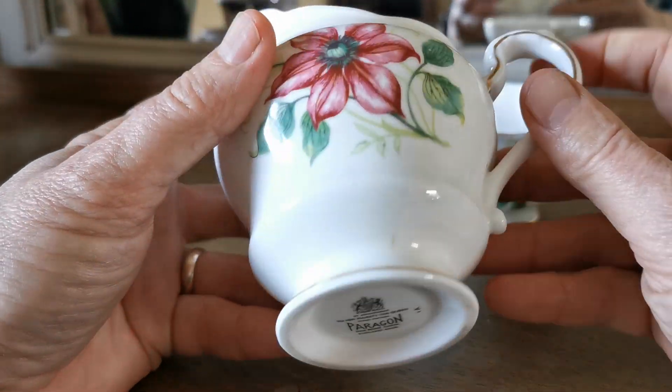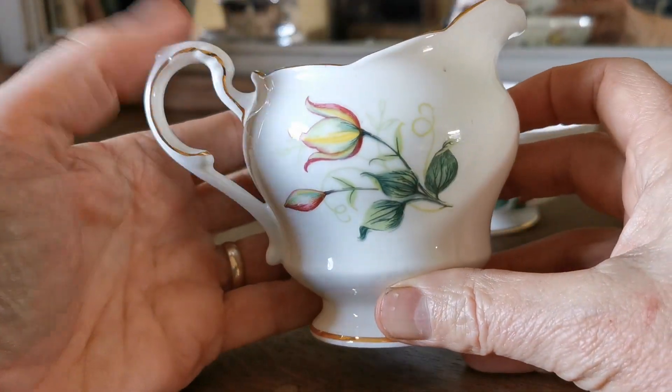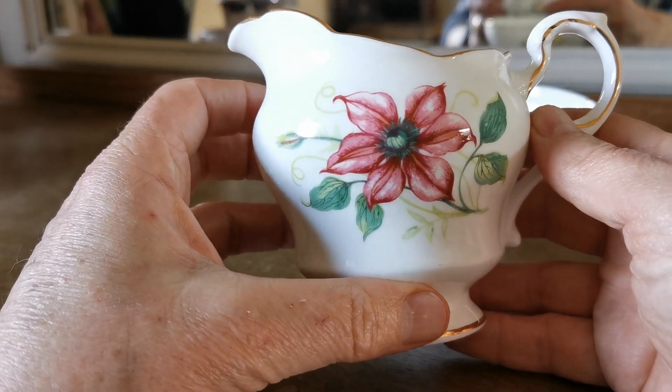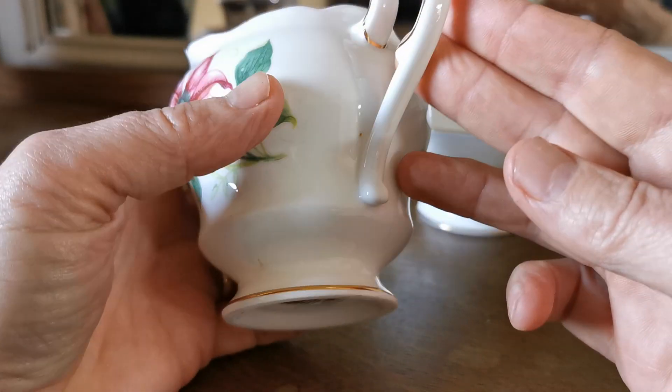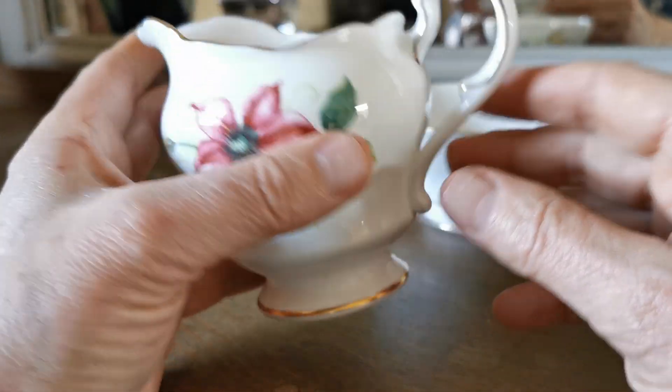This is a half-pint milk jug with identical Paragon china marks. There's a reverse panel of decoration on the back with buds, as opposed to the open pink clematis flower on the front. Again, lovely detailing around the rim, a nice clean handle — all absolutely in factory condition.